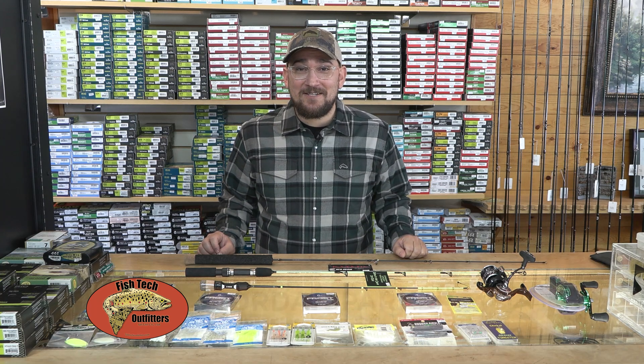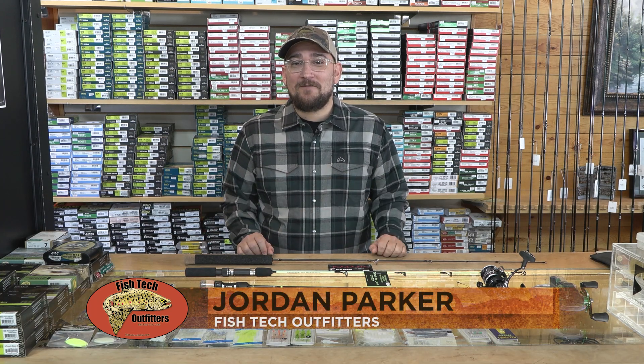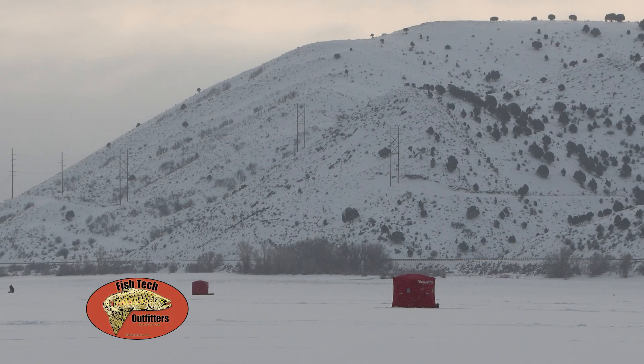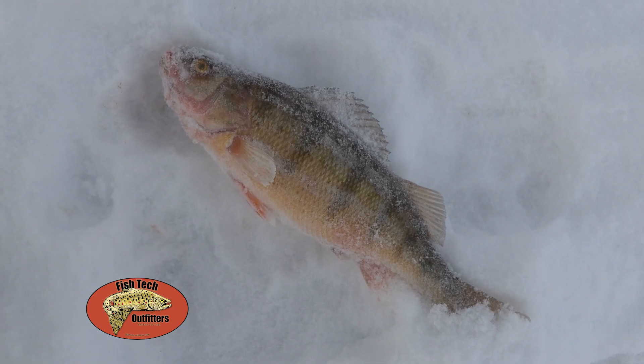So you're ready to catch more fish on the ice? Hi, I'm Jordan Parker with Fish Tech Outfitters and this fishing tackle tip of the week. When you're ready to get out on the ice, one of the biggest things is having the proper tackle and proper gear for the species that you're targeting.